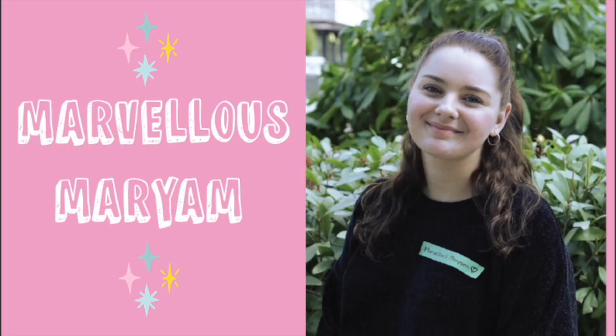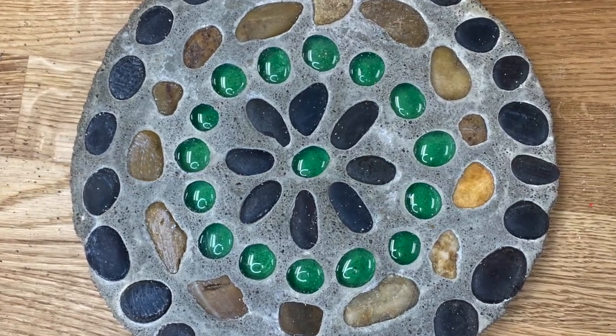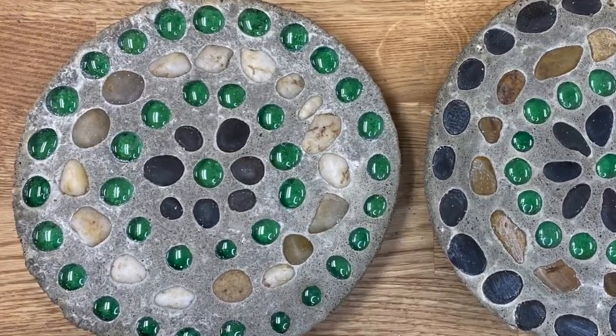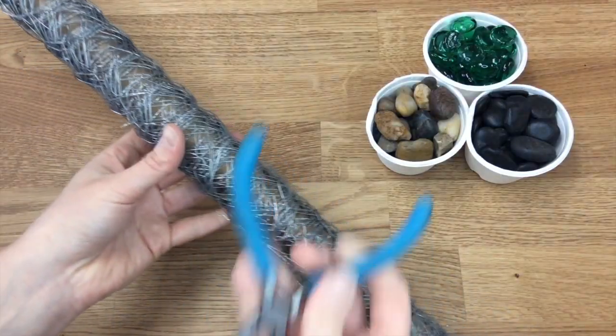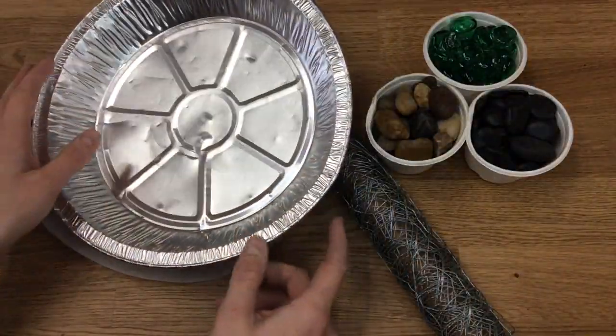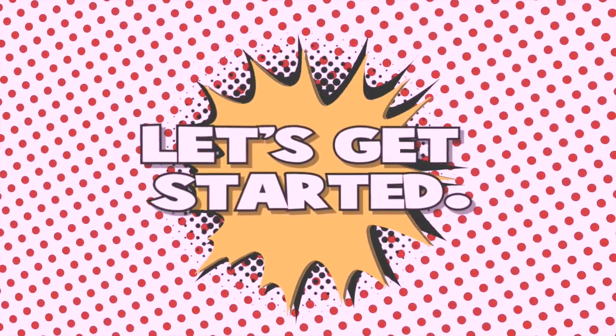Thanks, Joey. As you may have heard, my name is Marvelous Miriam and in today's video I will be showing you how to create these really cool stepping stones for your garden, outdoor decor, and so much more. For today's project, you will need quick concrete, mesh wire, wire cutters, a tinfoil pie plate, a drill and mixing attachment, rocks, and marbles. Let's get started.